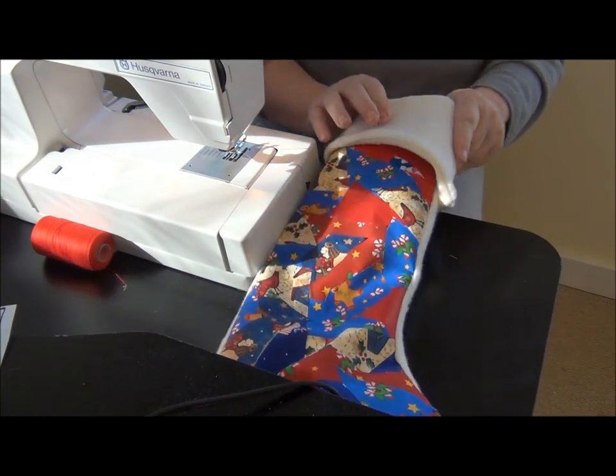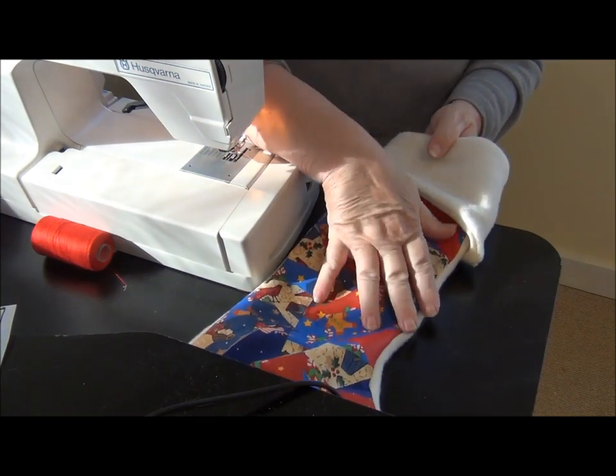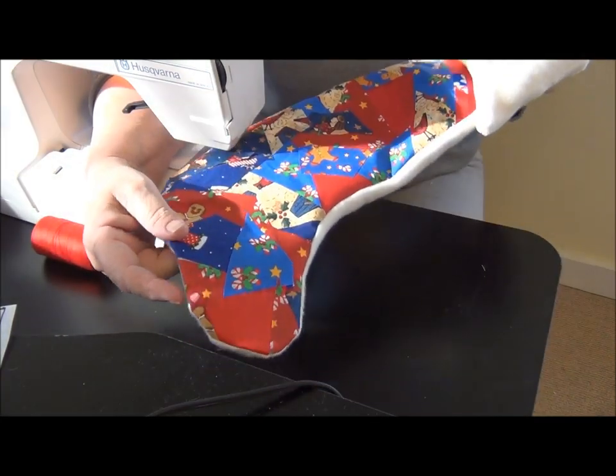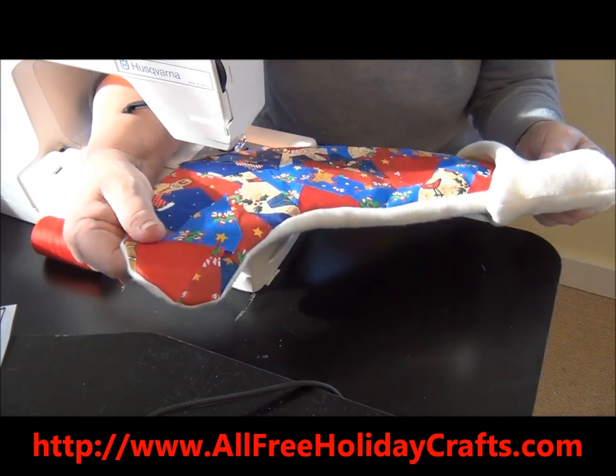So the stocking is all lined. It has a cuff. You can embroider a name on it. All it needs is a hanging tab. Check out all the other videos and tutorials that are available here at AllFreeHolidayCrafts.com.